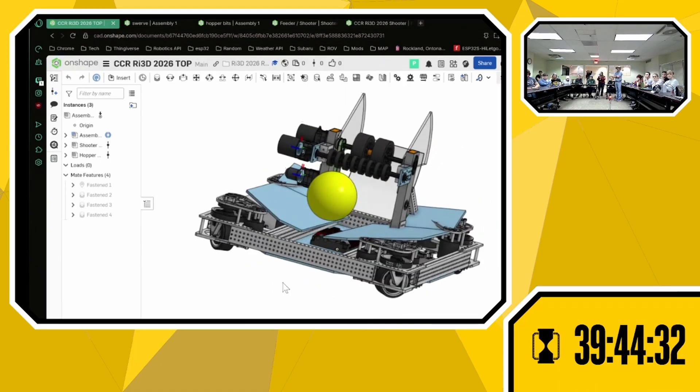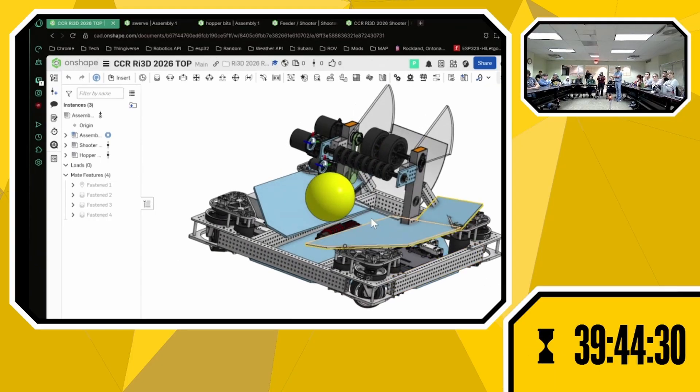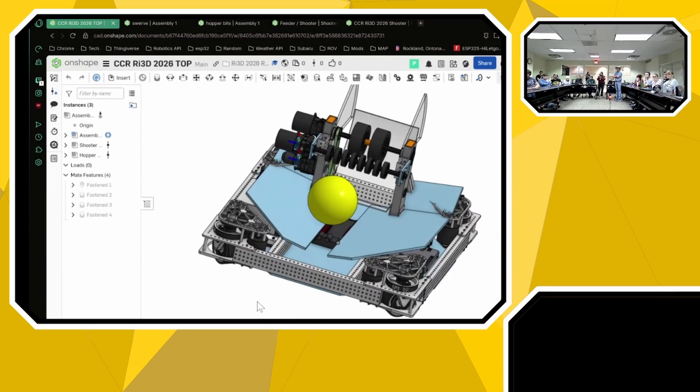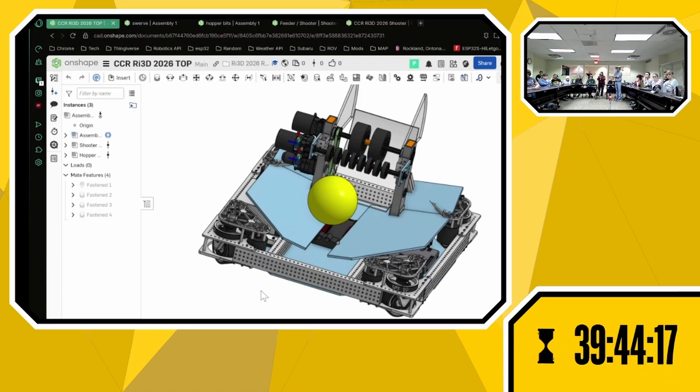All of the electronics will be located below the panels, and the panels will be easily removed, just so that it's easier for us to service quickly if anything goes wrong. We are running a 27 by 27 drive base with Mark IVs powered by NEOs and with an L2 gear ratio.